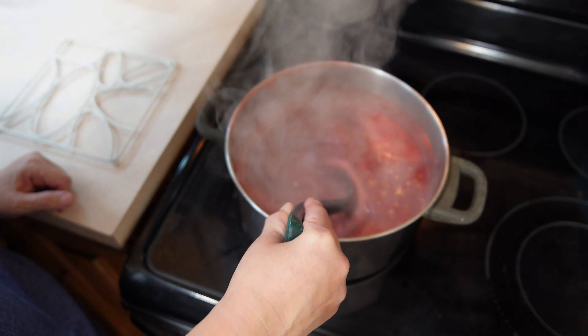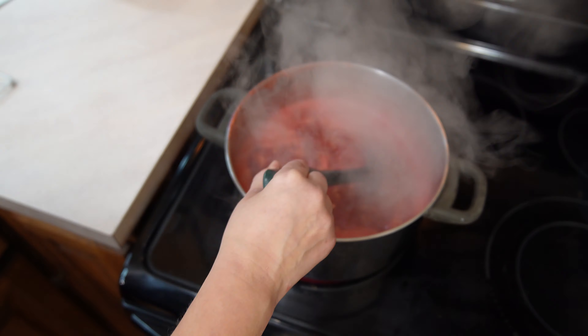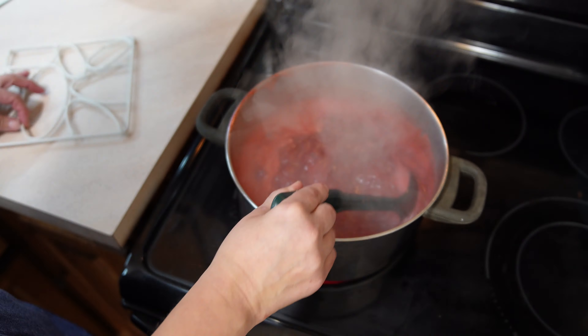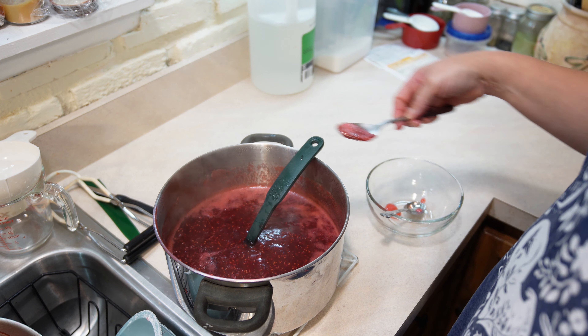I'm going to go ahead and take some of the berries, put them in my bowl, and use a potato masher to start squishing them. If you've had a tough day at work, this is a good plan.